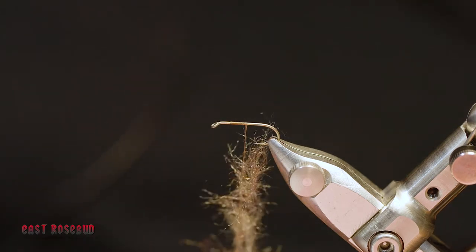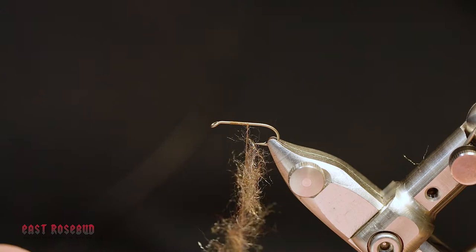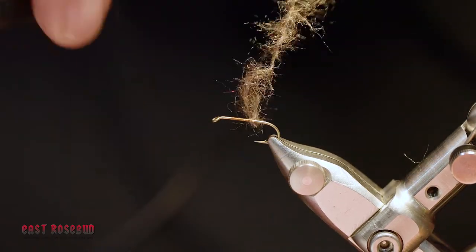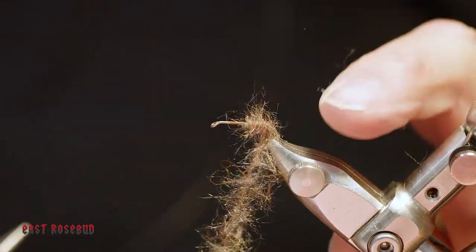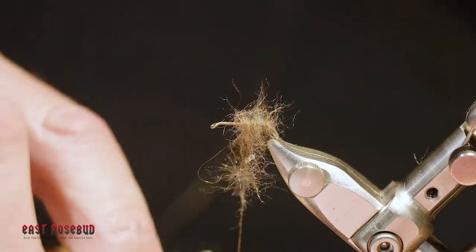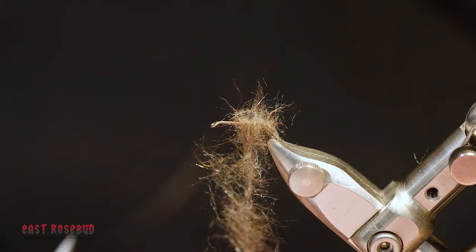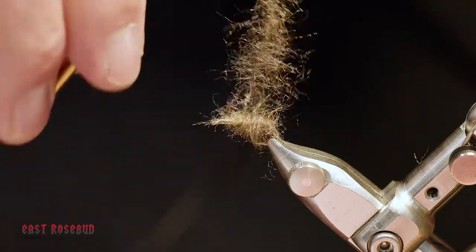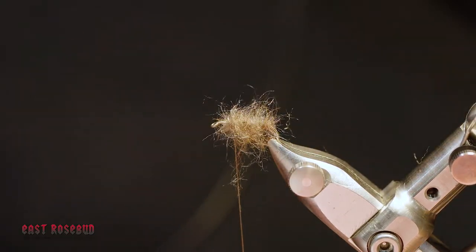I also like to dub in two directions. I'll be dubbing backwards and then dubbing back forwards — that helps to trap the dub. I'm going to spin the thread a little bit, which also helps capture it. Just like wrapping thread, we're going to wrap it, not exactly touching wraps but fairly close. We want to build up a conical-shaped body, making sure we're all the way down to the end of the hook shank, and then reverse the process. I want to come within about an eye of the end of the hook, adding a little more dubbing, and as we come forward I'm going to make the wraps a little bit closer, just to taper this a little bit.